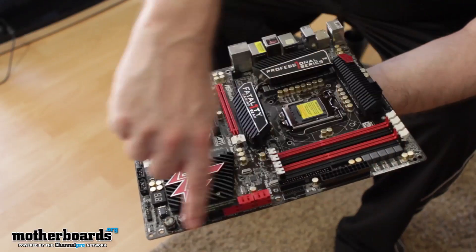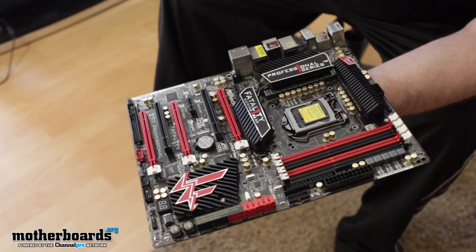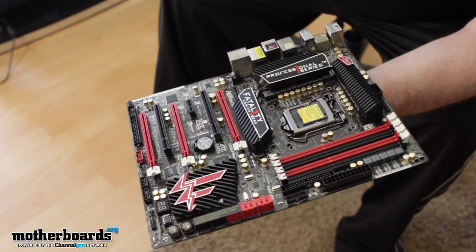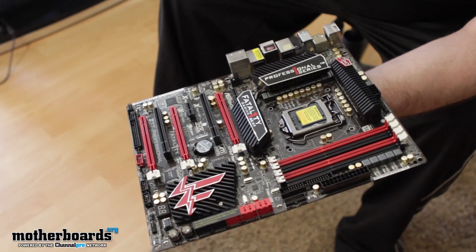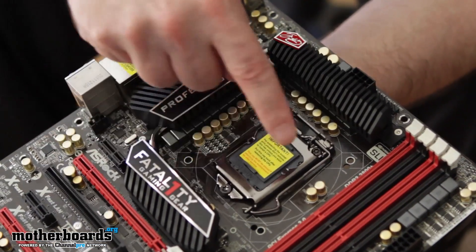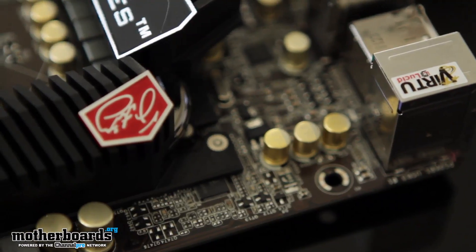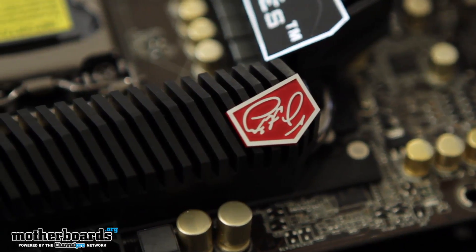The first thing we'll notice as we look at this motherboard is it's a standard ATX form factor, which means it'll fit in most mid-size cases or bigger. As we take a look around the ZIF socket, we can see this is their 16+8 power phase design. All the capacitors used on the board are Japanese gold cap capacitors, which means they're very high quality.